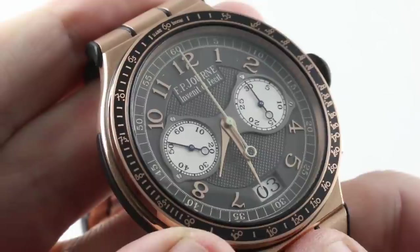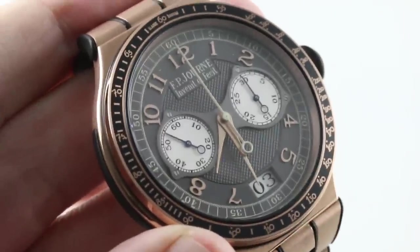You can see, and you can purchase, this Mono Pusher Rattrapante from the Line Sport Collection on thewatchbox.com.